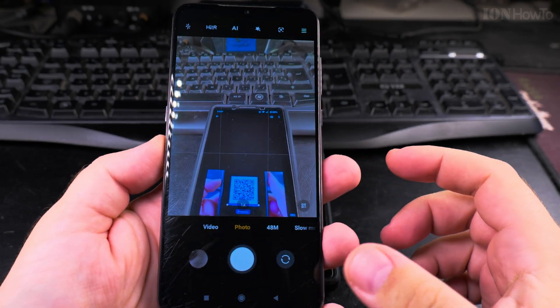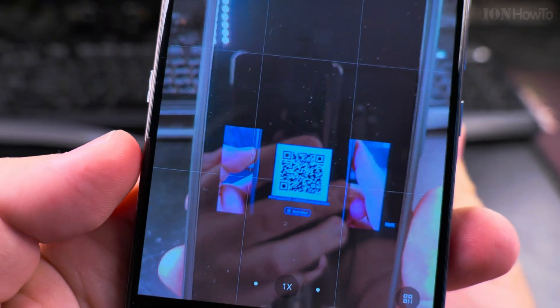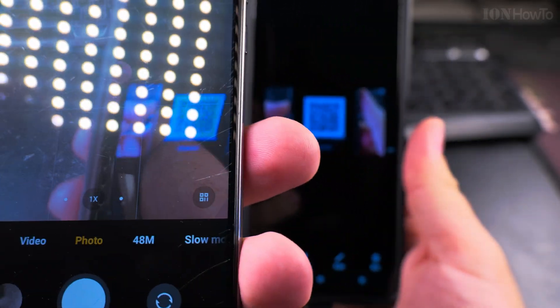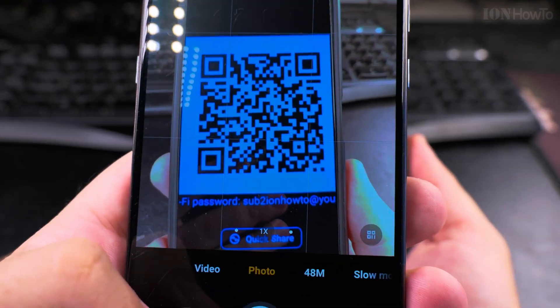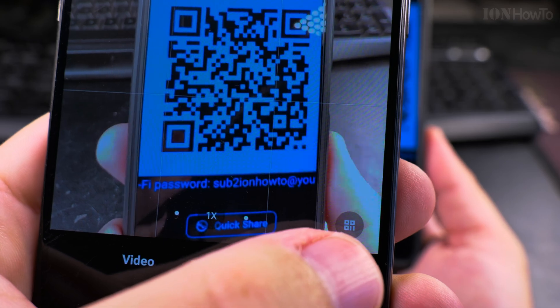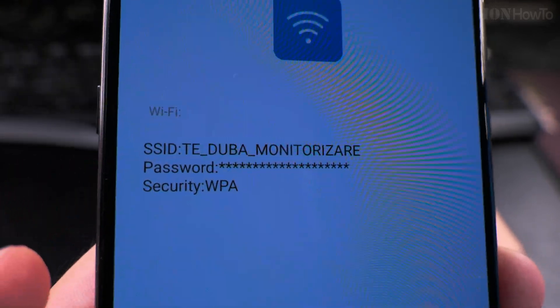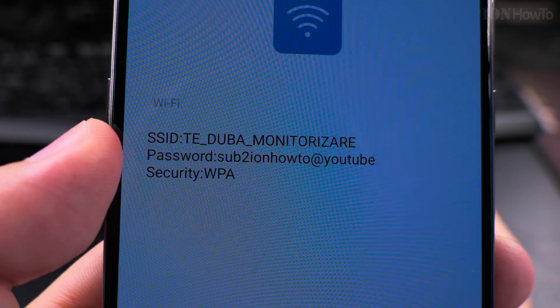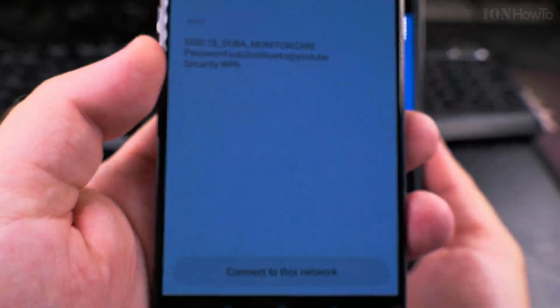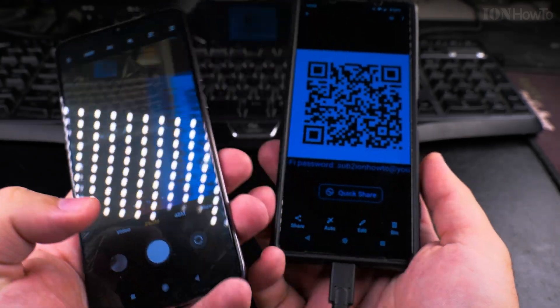Different camera apps might have different settings. There is also an option in the corner of the app — you might want to close and reopen the app if it doesn't work. You can see the code icon in the corner, and if I press on that, it shows the result of the QR code. The password is hidden, but you can actually unhide it and take a screenshot or connect directly from there.